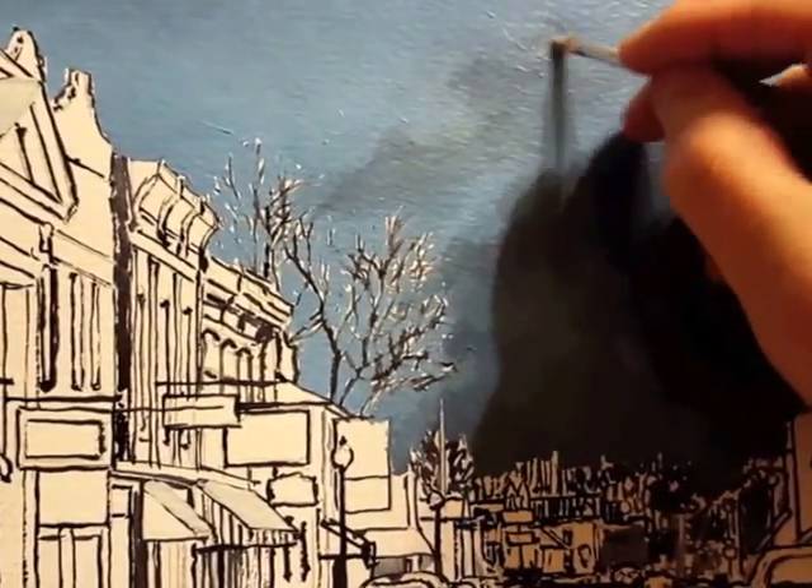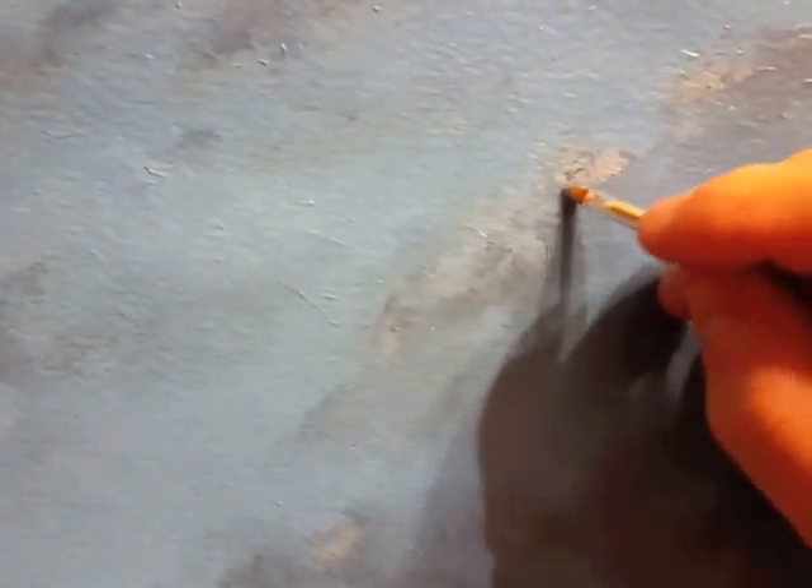As the brush gets a little drier, I can go in and blend the paint. See how that's drying a little darker?